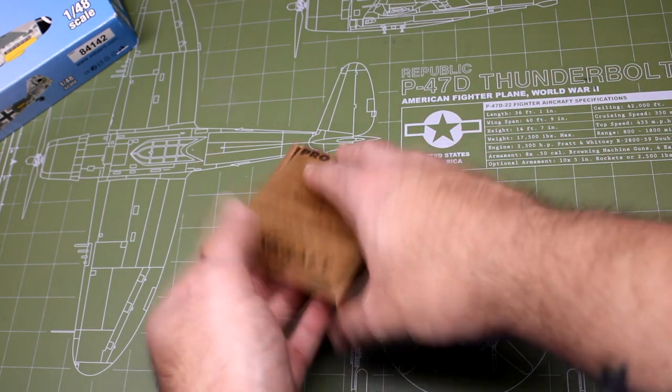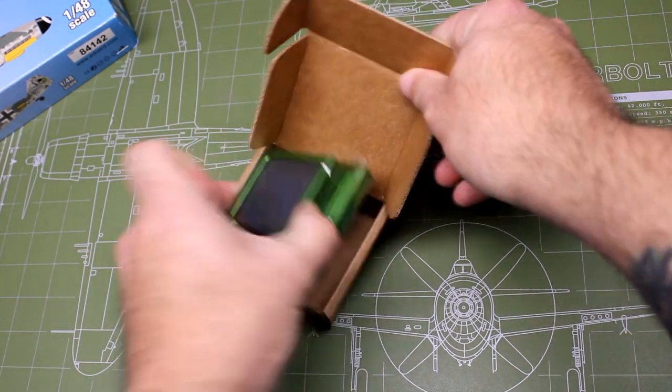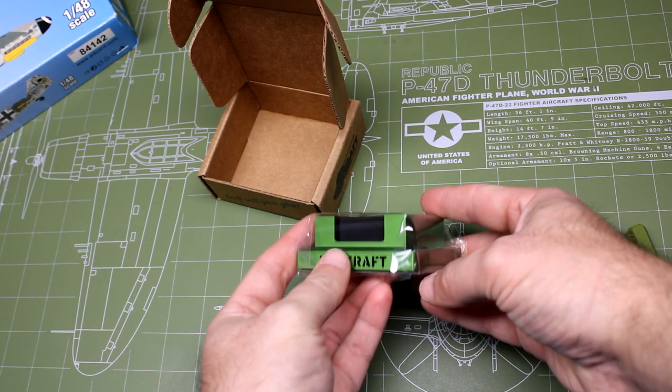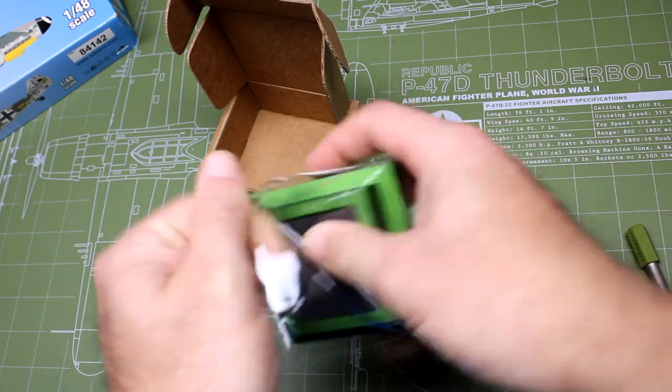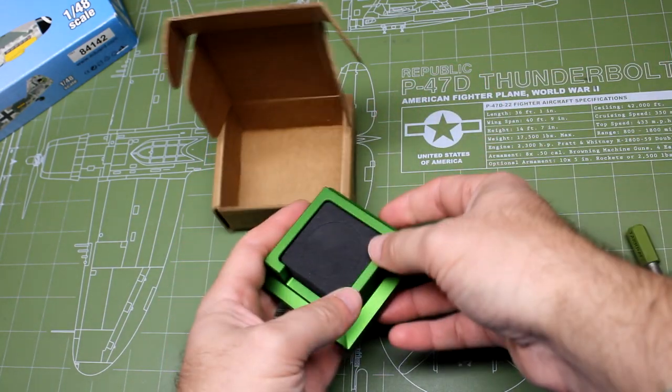Hey everybody, The Model Guy here, and in this episode I'm going to be showing off some TankCraft items and then building a model for them to use for their advertising for their new 109 mats that are due to release in January.